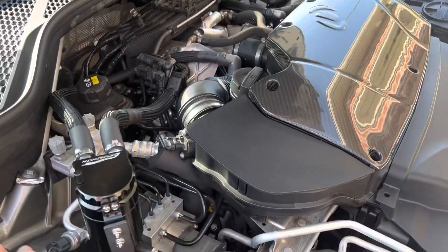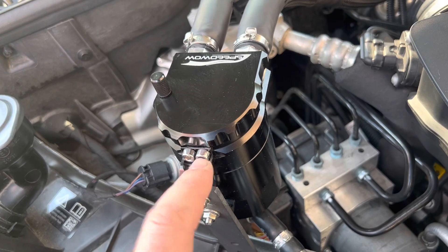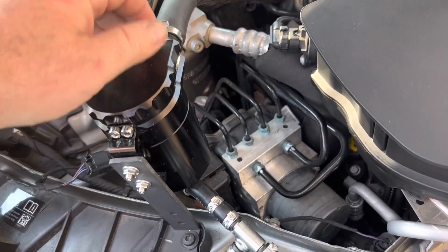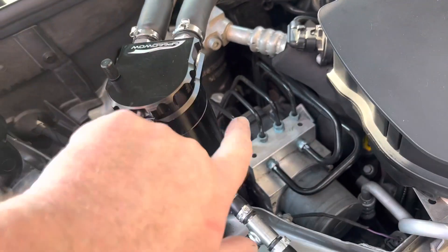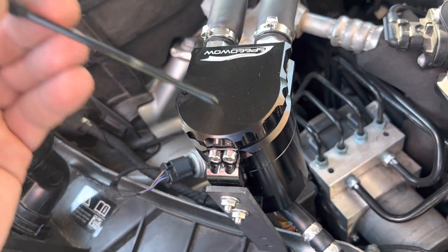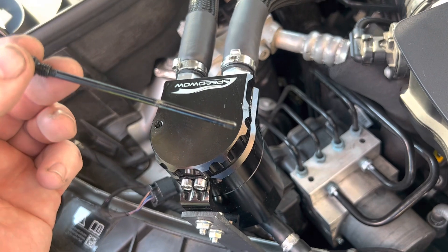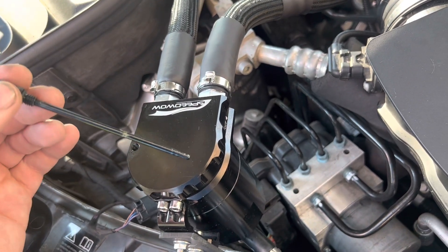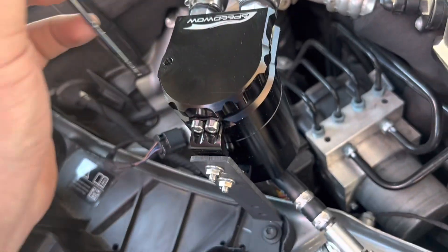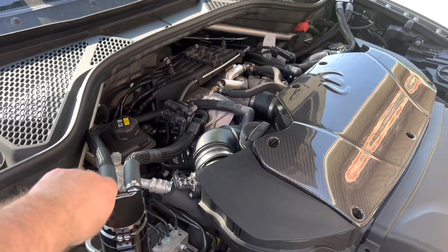To check your catch cans, loosen the two bolts, remove the can, and unscrew it. I've found that bending it back a little helps it clear. Use the dipstick to see if there's anything inside — and as you can see there's some gunk in there, which proves it's doing its job.